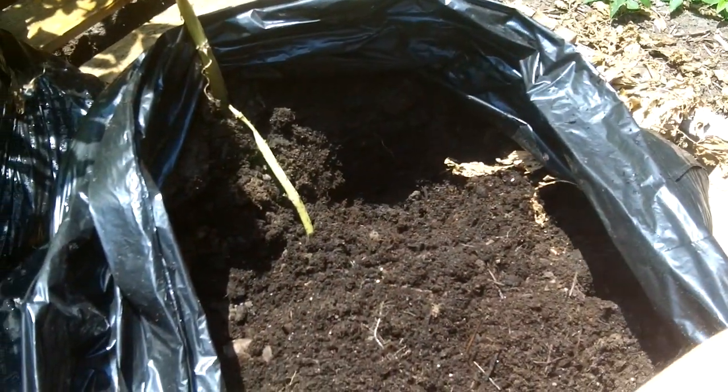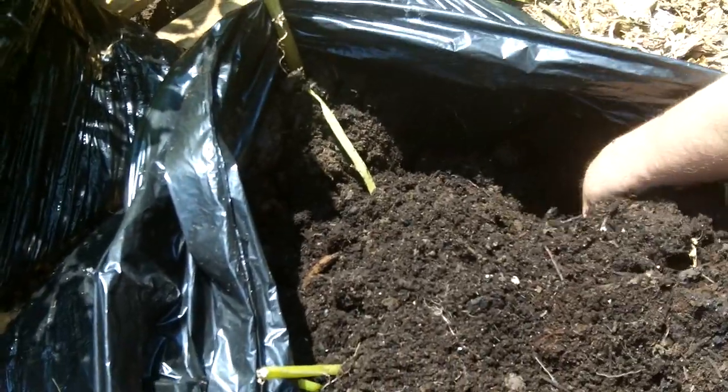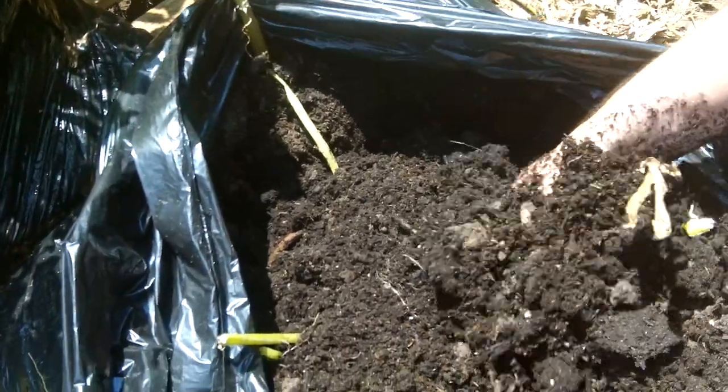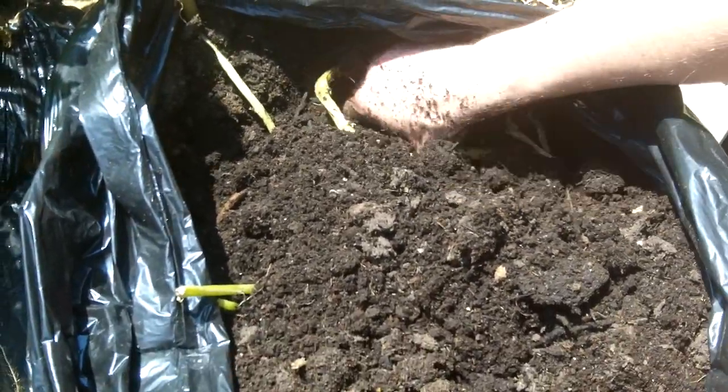There's another nice size one right there. I'm gonna go for now, but in a few moments I'll have a finished picture of all of the different red skin potatoes that we did pull out of this bag.